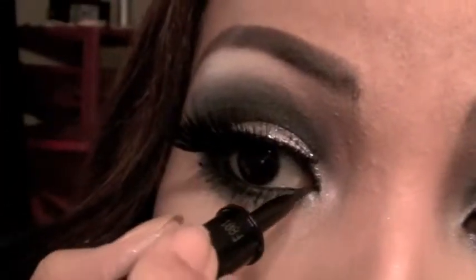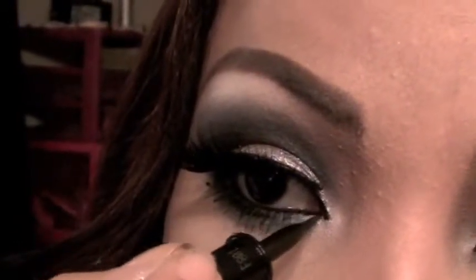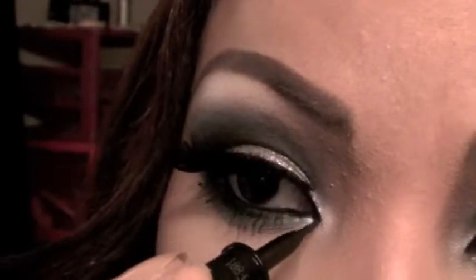For the final touch on the eyes, don't forget to point out right here at the outer corner to give it that Arabian eye shape that Kim Kardashian has.